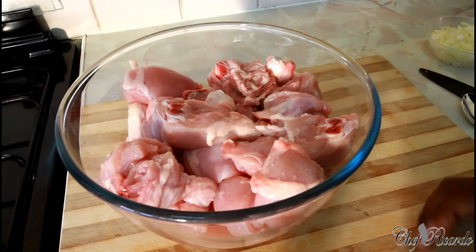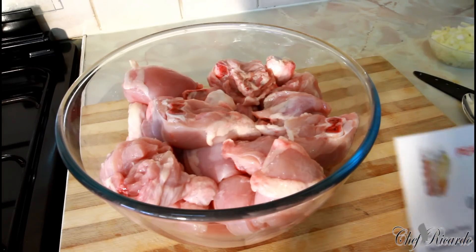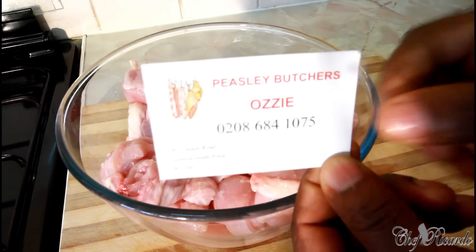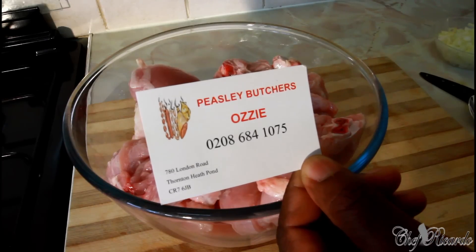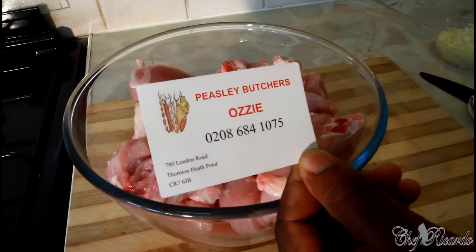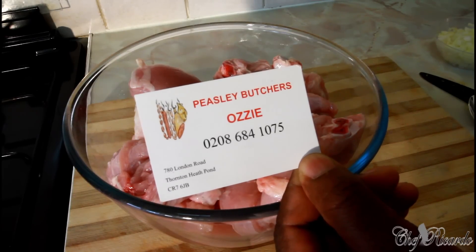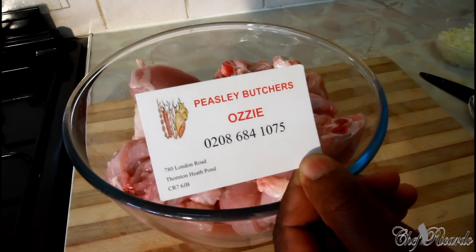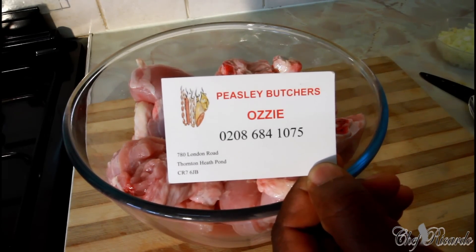I just came from Peasley Debusha Aussie — honestly, his meat is very fantastic, clean, fresh and nice. It's a five-star meat shop where you can get one of the best meat in Thornton Heath at the moment. The address is 780 London Road, Thornton Heath, SE25 7JB, and the telephone number is 0208 684 1075.